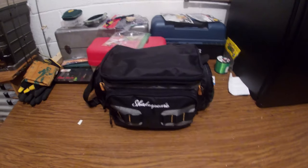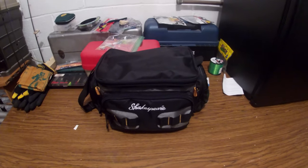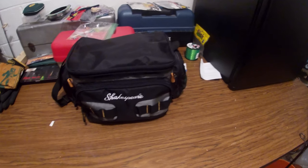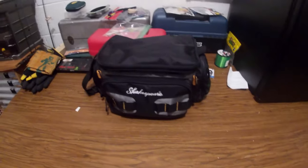Hey guys, welcome back to another video. Today we are going to be doing a tackle room review. This is all of our fishing stuff that me, my grandpa, my brother, my dad, and all of us share. Let's get into it. First we got our tackle bag — we bring this with us everywhere. I think it's a Shakespeare tackle bag.